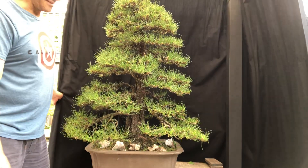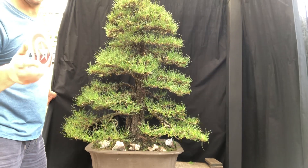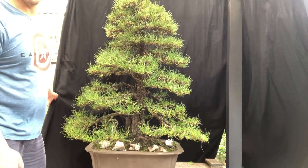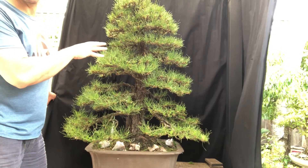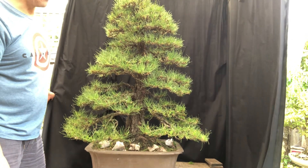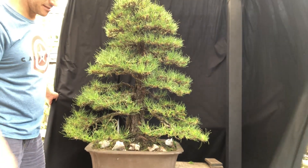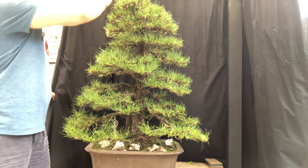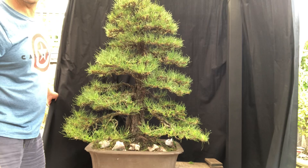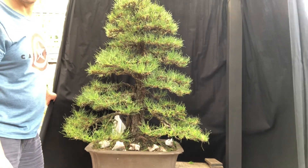I'm very happy with it. I treat radiata pine like black pine and I'm hoping to show you the results in six months time in autumn. After Christmas I'll probably spend some time rewiring, tidying up, and removing wire to give it a nice makeover. It's always about enhancing it a little more, making it better and better. Radiata pine treated like black pine — that's what I do. Thanks for watching, see you next time.